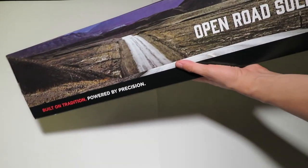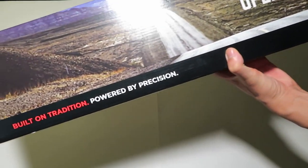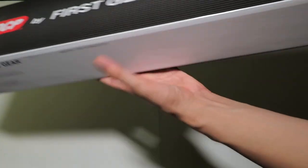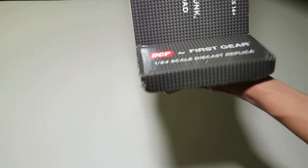Welcome back to another Diecast Mania model review. Today we're taking a look at a DCP or Diecast Promotions by First Gear 1/64th scale model. This is model SKU number 60-0740 and it is a Kenworth T-800 triaxle with 38-inch sleeper and a Fontaine Magnitude low boy.